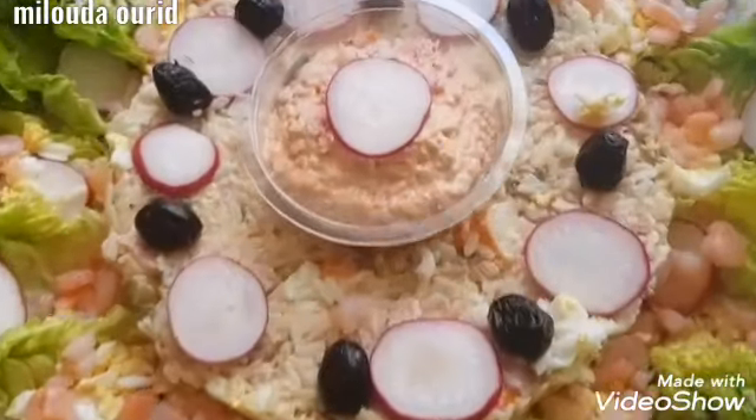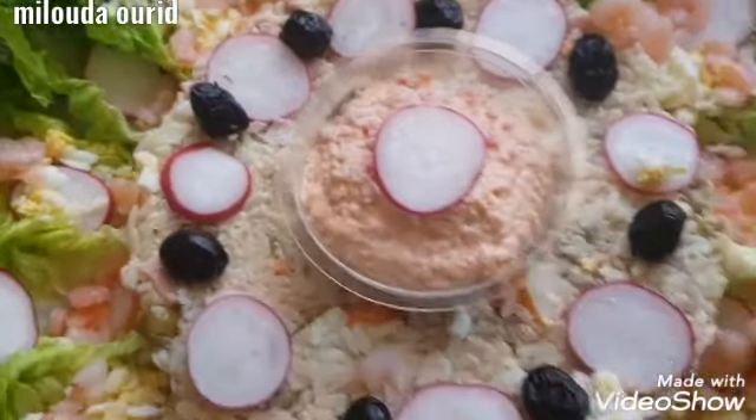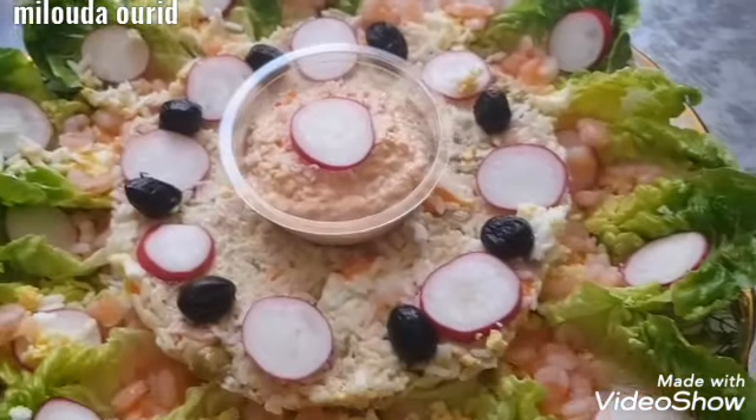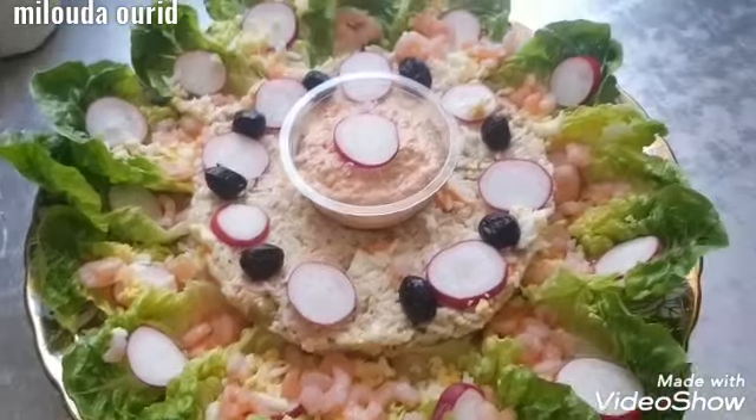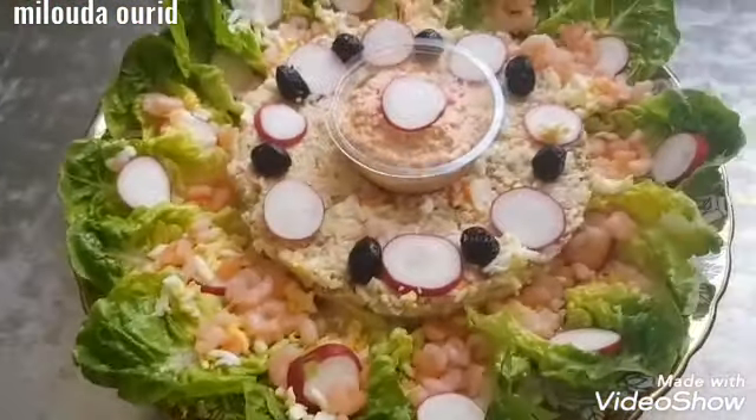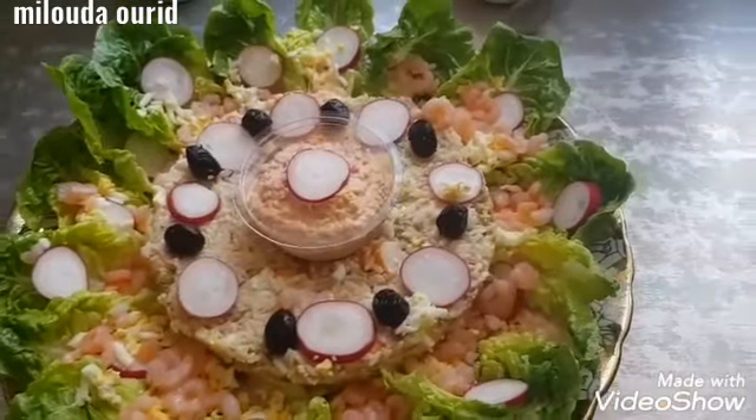I will add a little bit of oil in the oven. I'll add a little bit of oil, and for example, I love the oil.